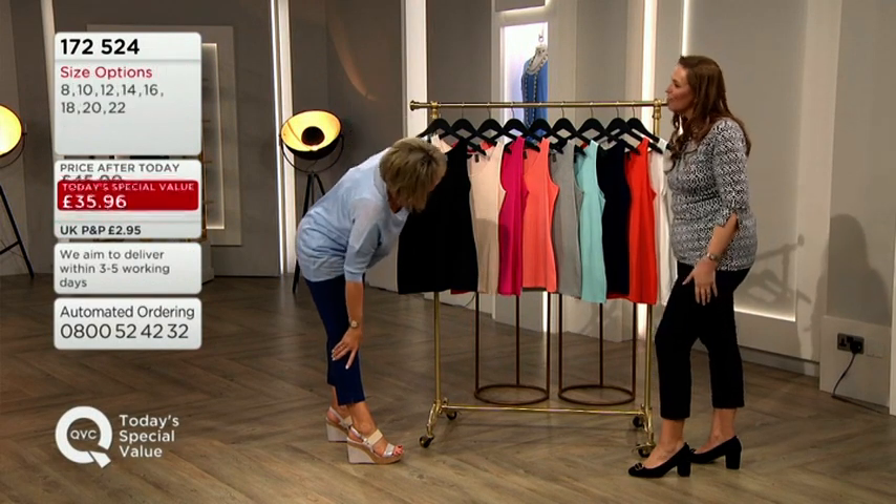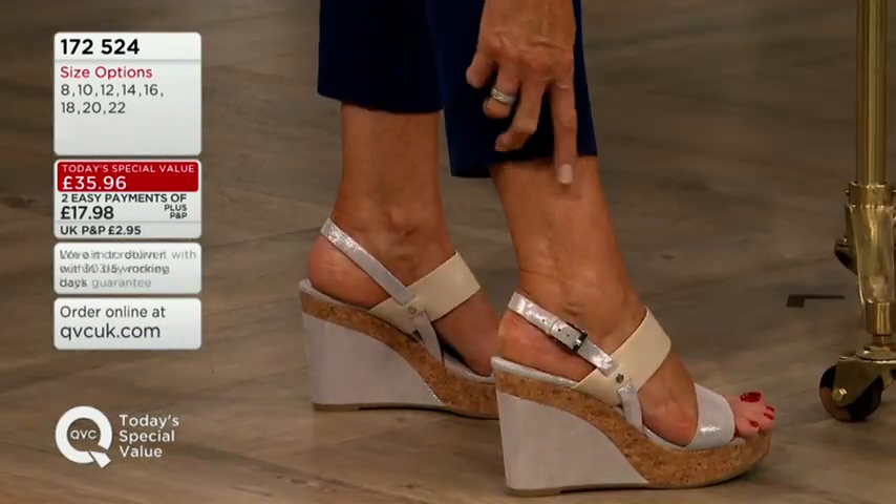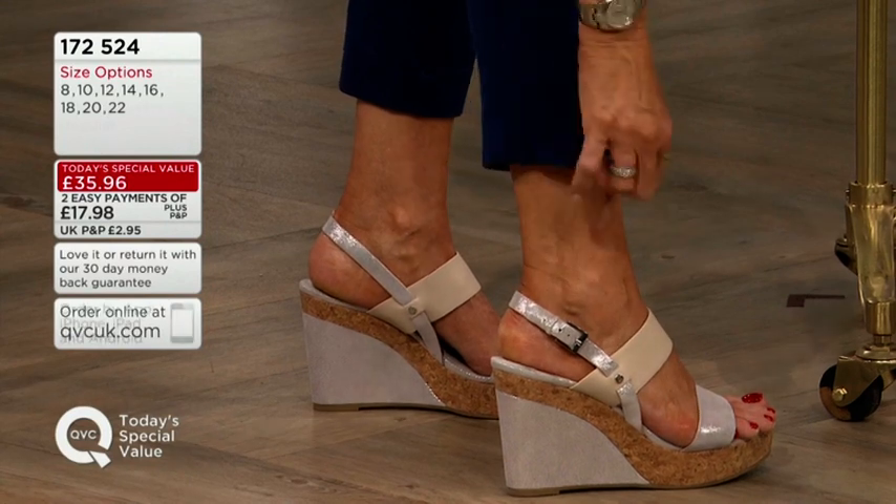These are almost like a capri, and then you've just got this little vent here showing off my fake tan. I hope I've done it properly — no smudges.